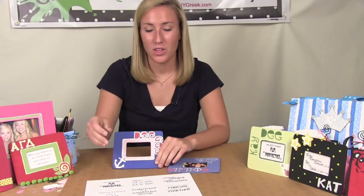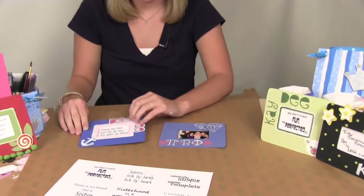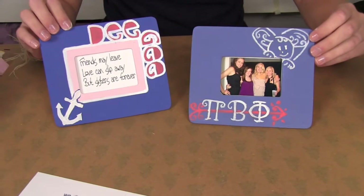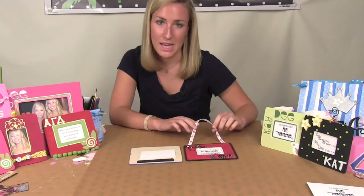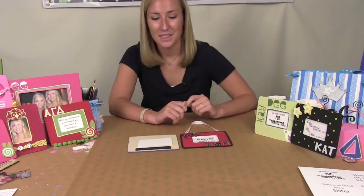Once you're done with your frame, you can pick one of our quotes which is enclosed in your kit and cut it out and then we just taped it on the back. Or you can also choose to put a picture in it as well. Now you need to decide if you want to have a ribbon to hang it or if you want to use a magnet on the back of it. And then you're done.